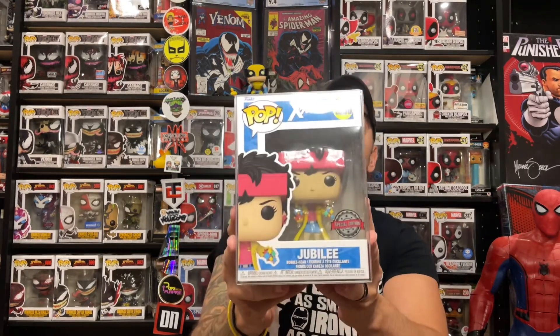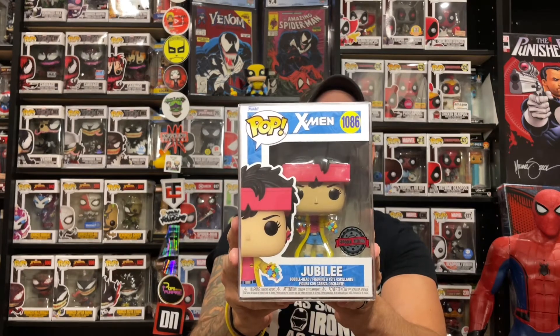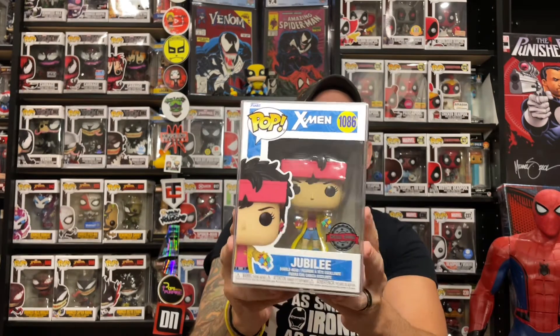The little mall rat herself — the young Jubilation Lee, also known as Jubilee! I can't wait to pop this out of the box. Jubilee first made her appearance — and I'm so happy I actually have the book to show you guys — in Marvel Comics Uncanny X-Men number 244, as Jubilation Lee.